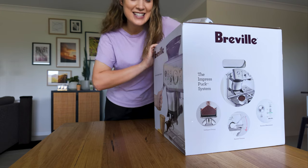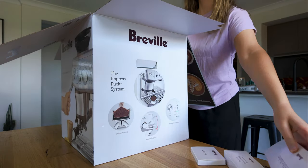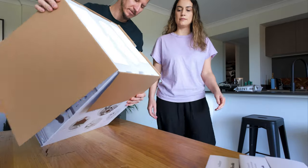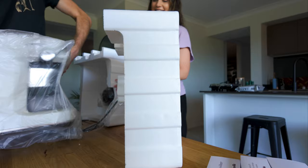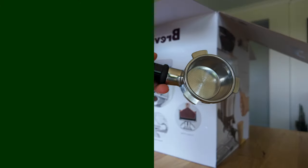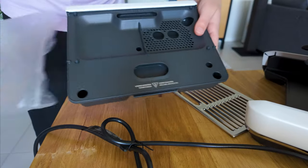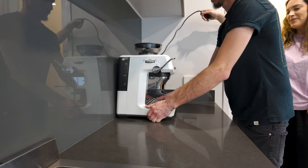We have a coffee machine! We finally decided on which one to get. It's so pretty.